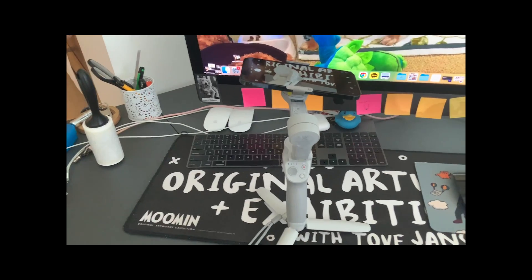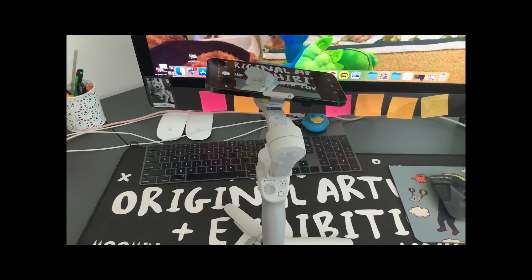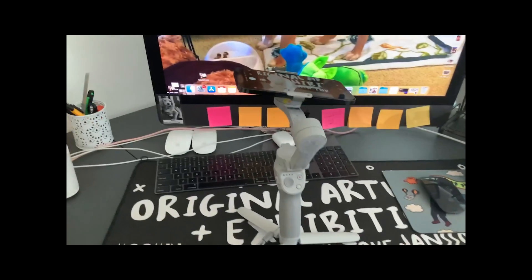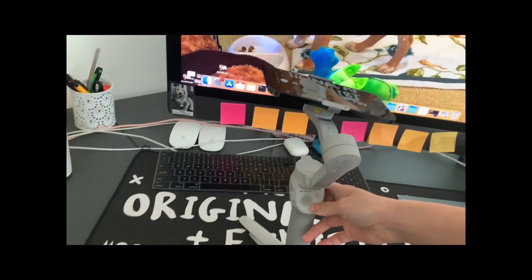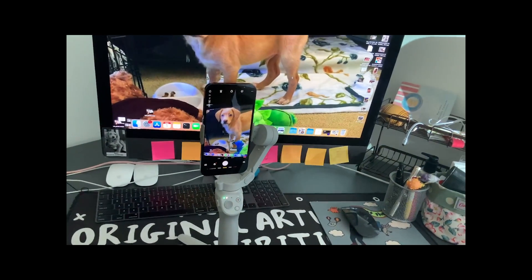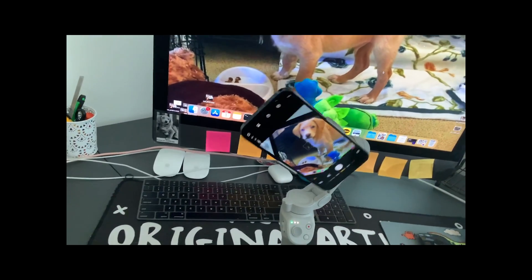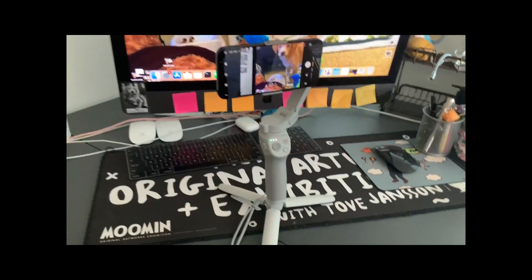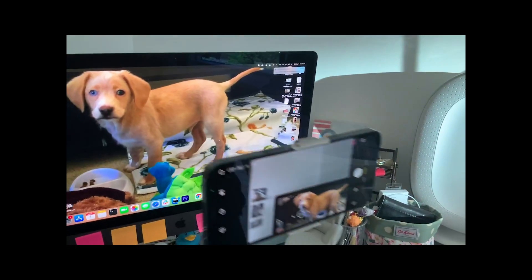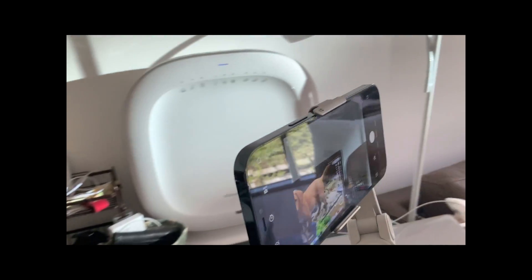So I want to show the basic usage of this device. I don't have a second phone so I'm using my iPad — it might be a little shaky. You basically power it on like this; it goes straight into portrait mode. It's filming baby Gatsby! If you press it twice, it goes into landscape automatically. When I wiggle it, it just tries to stay where it's at — it's not perfect but it tries its best.